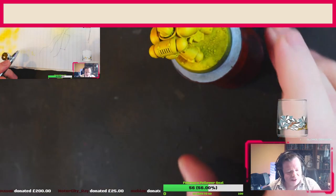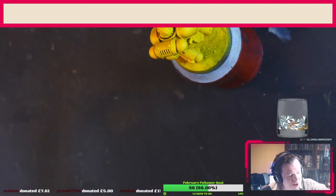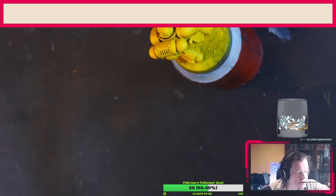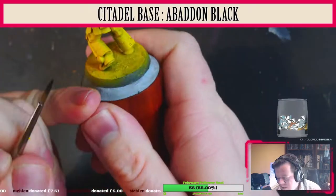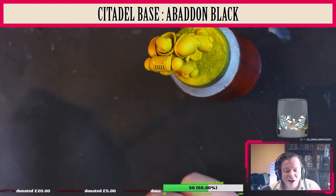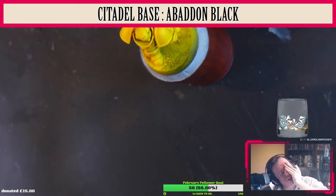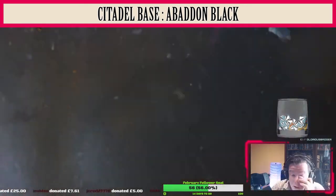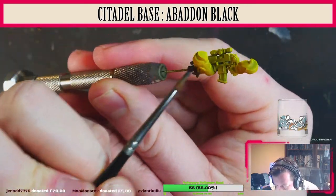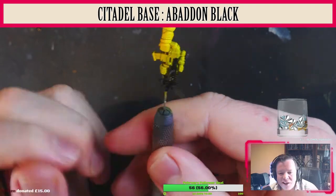Looking at the miniature, the first thing we're going to be doing is the black parts, then the undersuit parts, then any metallic parts, and then the eyes and leather bits. Using Citadel Base Abaddon Black, we're going to paint everything that needs to be black and everything that will be metal in the future — so that's the shoulder trim, the gun casing, the gun barrels, the magazine, and the scope.